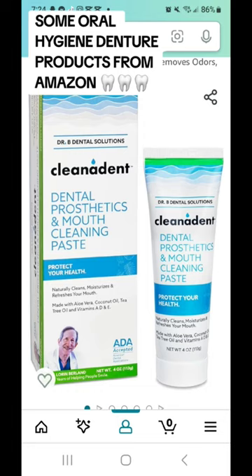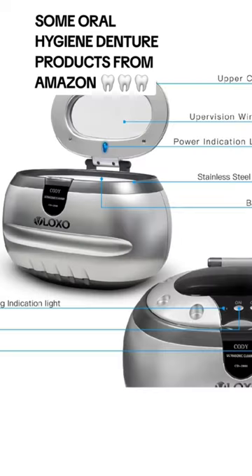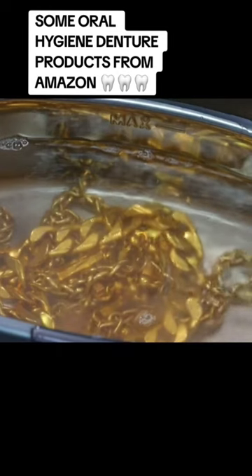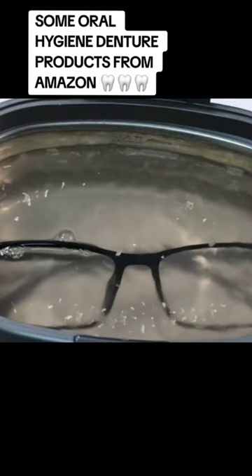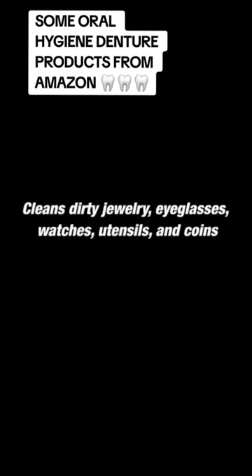My denture spa bath that I normally used to wash my dentures no longer works, so I repurchased this little guy right here, which is a lot bigger and wider. She's also multi-purpose — for watches, jewelry, your dentures, all that good jazz.